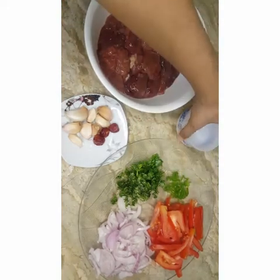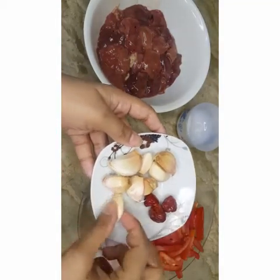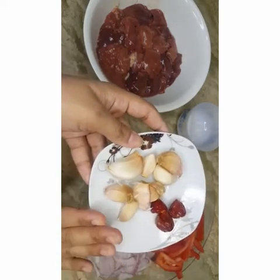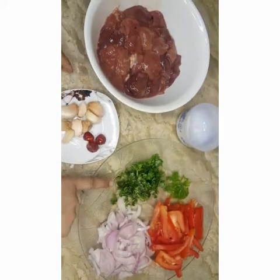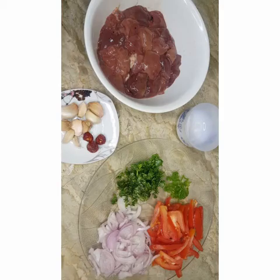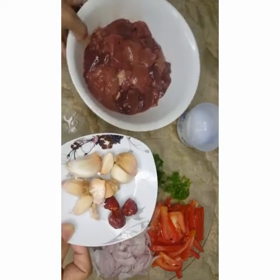You also need dry red chili and garlic cloves — I'm not going to peel these, I'm going to dry blend them in a blender. Then coriander leaves, one onion, and two tomatoes. So let's start — first I'm going to blend these.